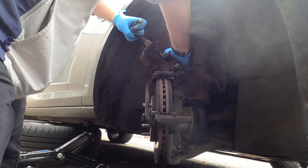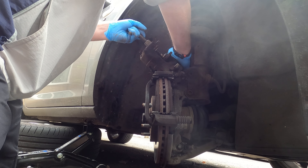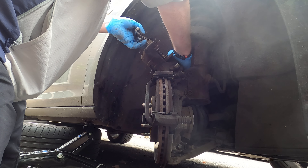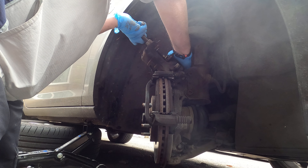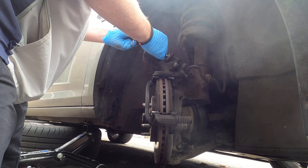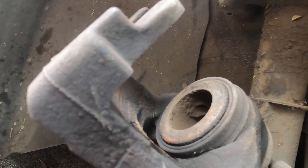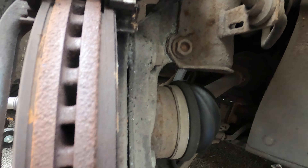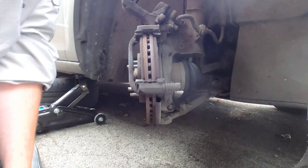It should turn fairly easily and then go tight - and that's in far enough. We do this because when your brake system is running, it naturally compensates for the wear on the pads, so you just need to back it over and out. Your new pads, when you get them in - see that inside one's got quite a bit of wear on it - they'll be larger so they won't fit on otherwise.